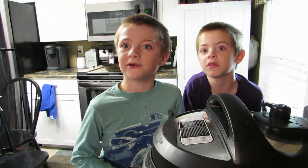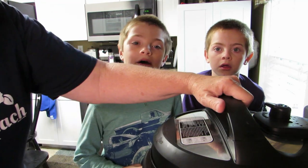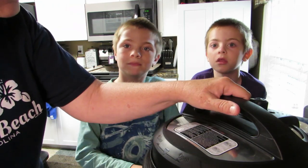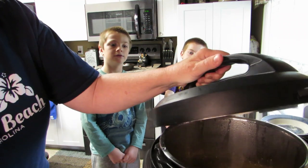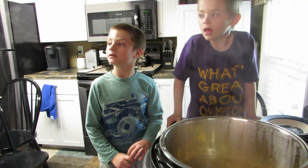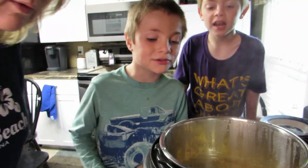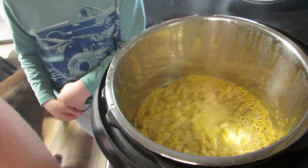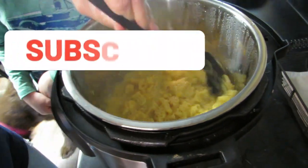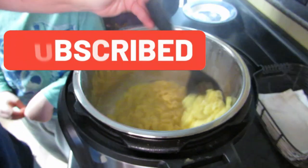Do you hear it anymore? No. Okay, let's take the lid off — I can smell it! Faces back because the steam might come out. I'll open it this way... it might have worked! I'll put this in the sink. We think it worked! Look at it. Let me give it a stir — it's a little watery.